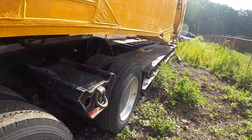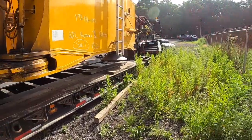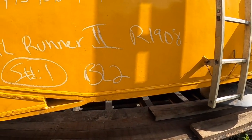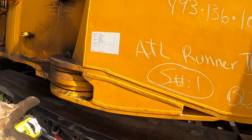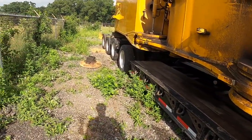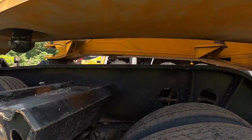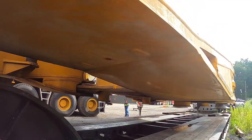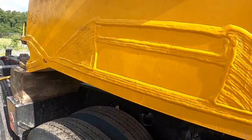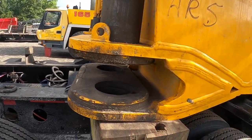The crane guys are kind of leery of bringing this all the way down, so they want to find some blocks. They're afraid that if they keep going down, that thing will shift. But still, this is much better than the previous piece, because this one at least has everything in metal underneath - solid frame, no sheet metal on this one. It's a solid, solid piece, so once we position it properly, it should be okay.